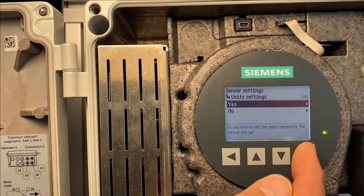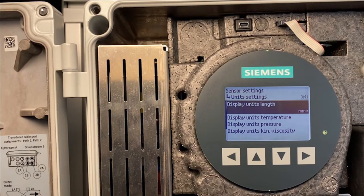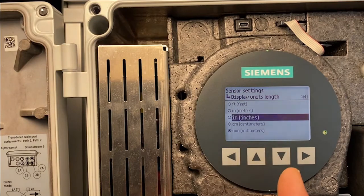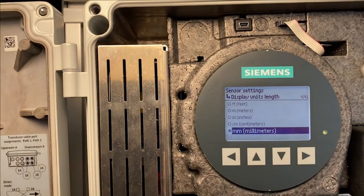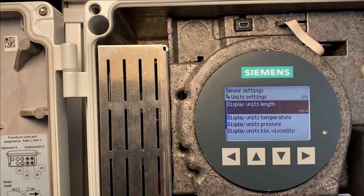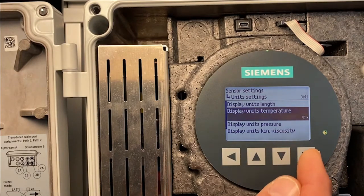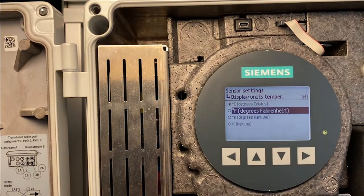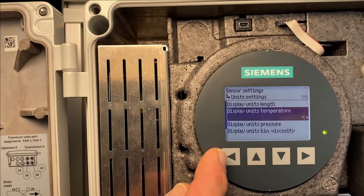We set up units. The main important units: from the factory it is set up in millimeters and degrees Celsius. You can also choose feet, meters, inches, centimeters, or millimeters. I want to keep millimeters and leave the menu without saving changes. For temperature, you can choose degrees Celsius or degrees Fahrenheit. I want to keep Celsius and hit the left key, then go down to Next.